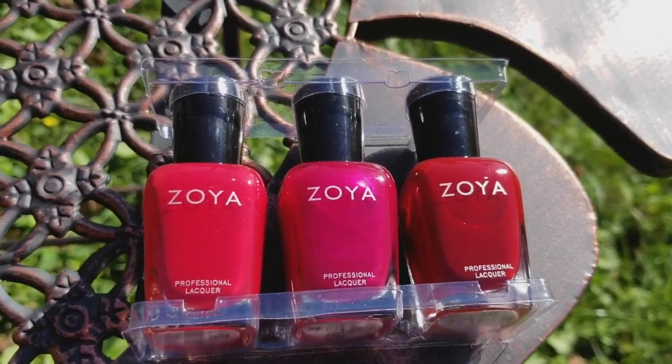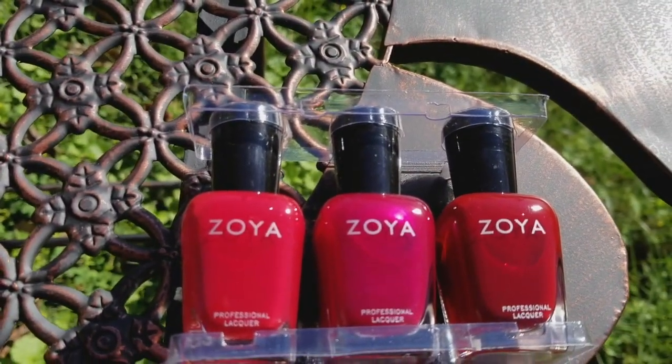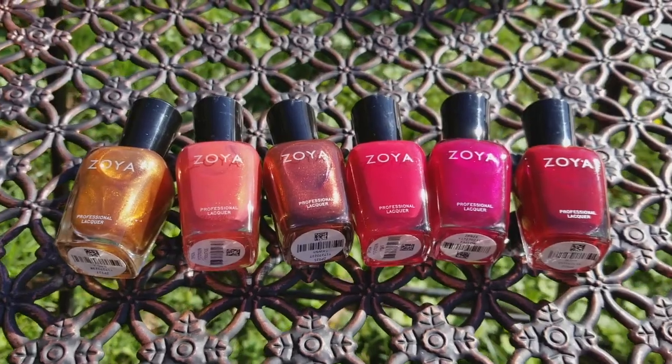It actually packaged really nicely with a little clear top and bottom so they don't wiggle around, and they had a lot of peanuts in the box so that it was very hard for the packages to wiggle around.